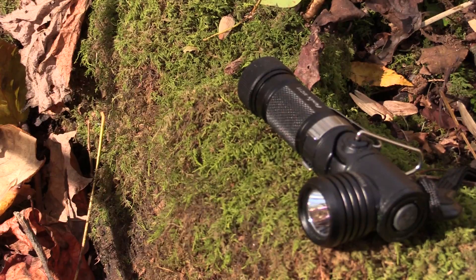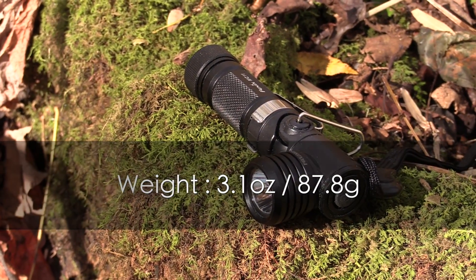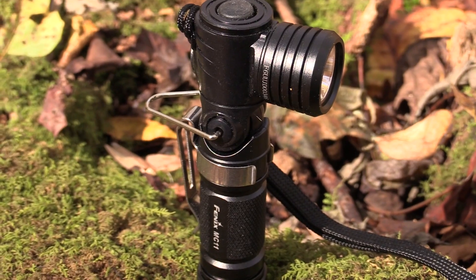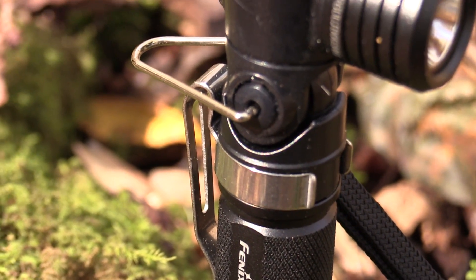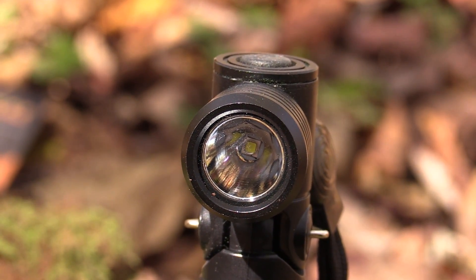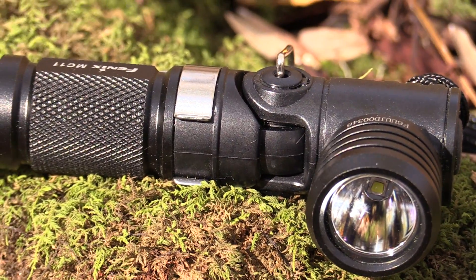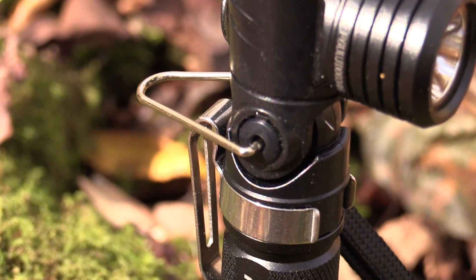Let's zoom in and take a closer look. When it comes to weight, this is 3.1 ounces with a battery and a clip, and it runs on one AA battery. The LED is a Cree XPG2 R5 with a lifespan of 50,000 hours. It has four modes, including burst mode at 155 lumens, low at 3 lumens, mid at 50 lumens, and high at 105 lumens. It has reverse polarity protection, is made from aluminum, and has an ultra-clear glass lens.